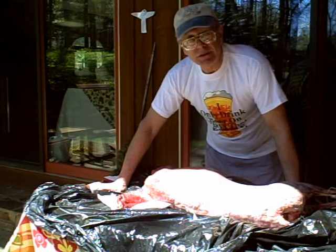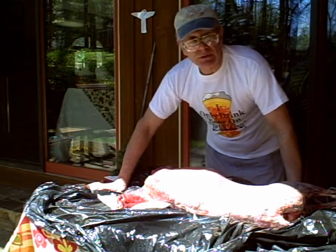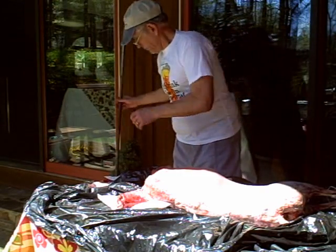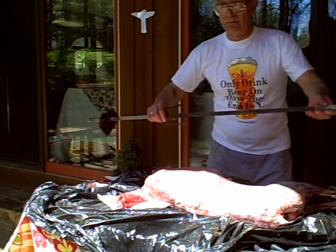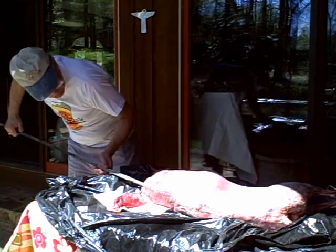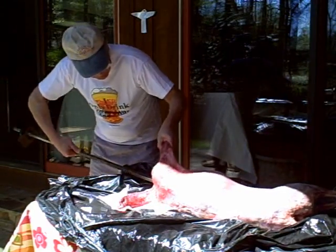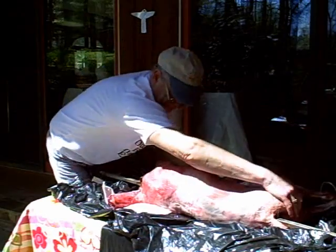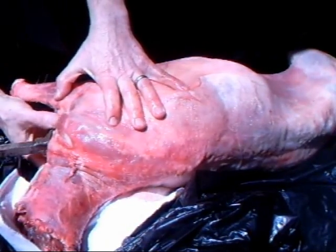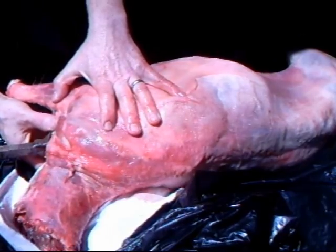The first thing I'm going to do is insert the spit. This is the spit, and this part will fit into the shoulders. The shoulders are well held here.